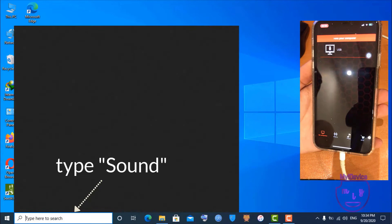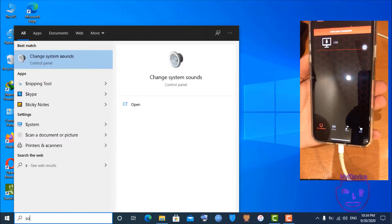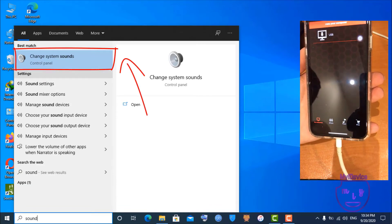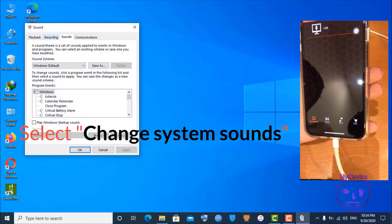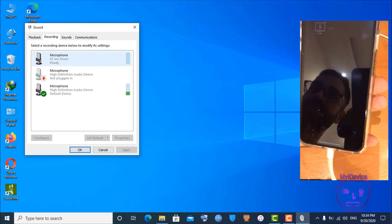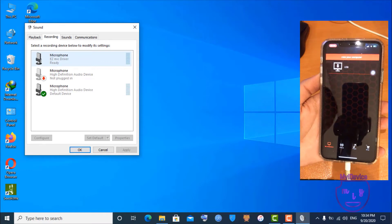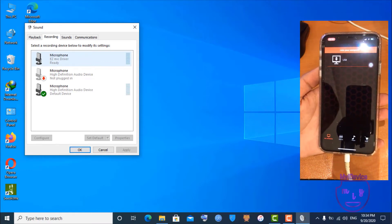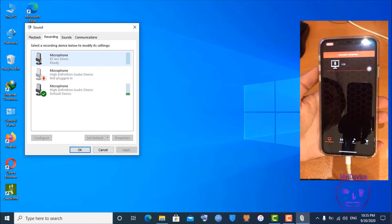On your PC, type 'sound' in your search bar and open 'Change System Sounds'. This is a test — everything is good and we are going to use the iPhone as a microphone.